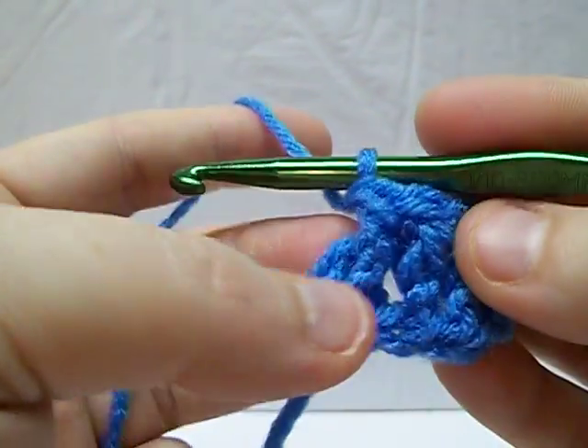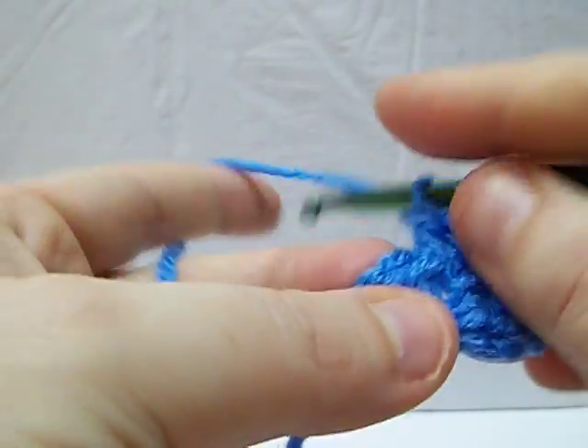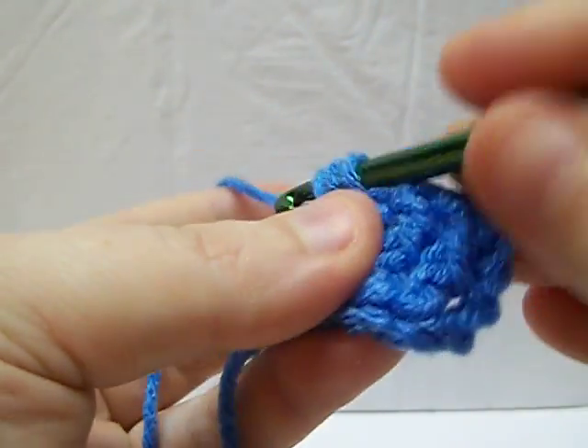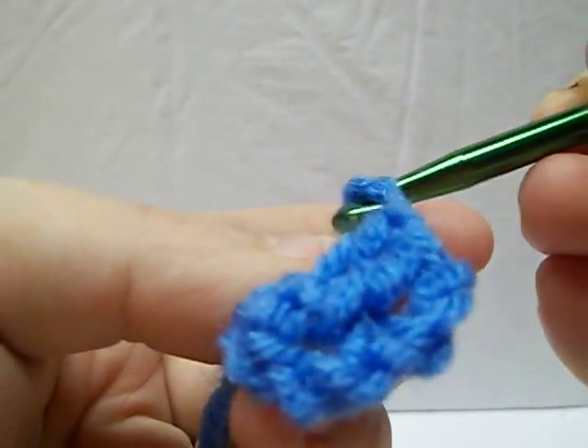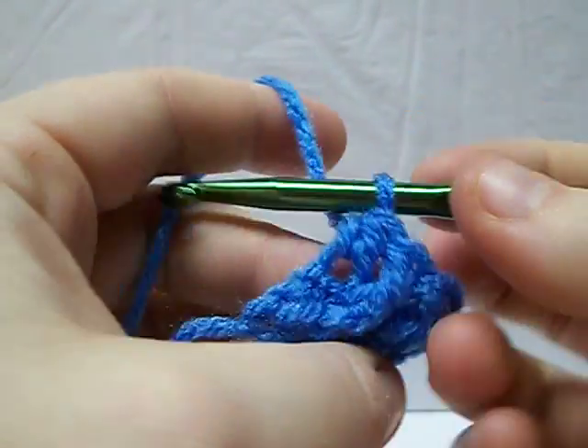Now, to end a row like this — because they are, as I said, shorter — you're not going to do a double crochet. You're going to do a half double crochet into the top of your previous row. That way, it'll keep it at the same level. If you notice, they are a little shorter.